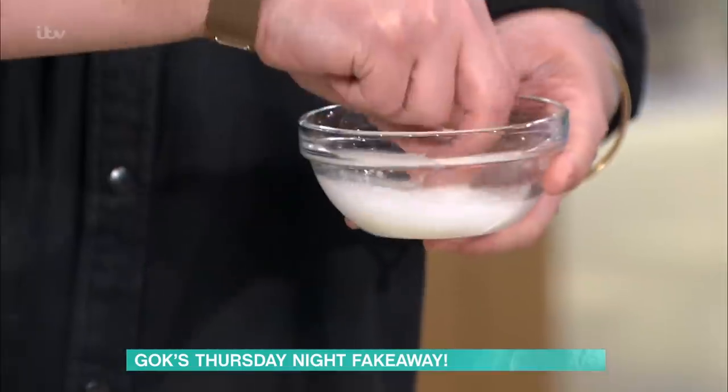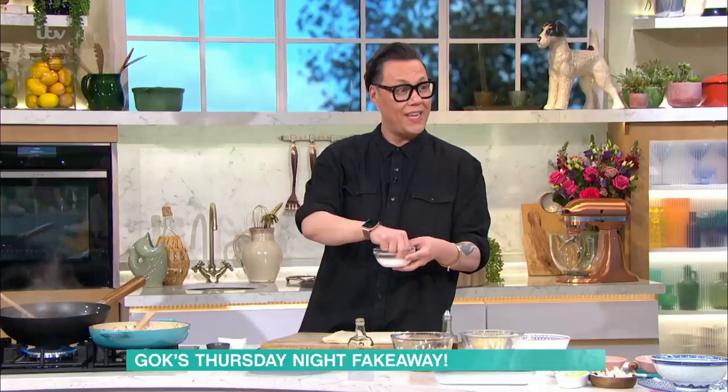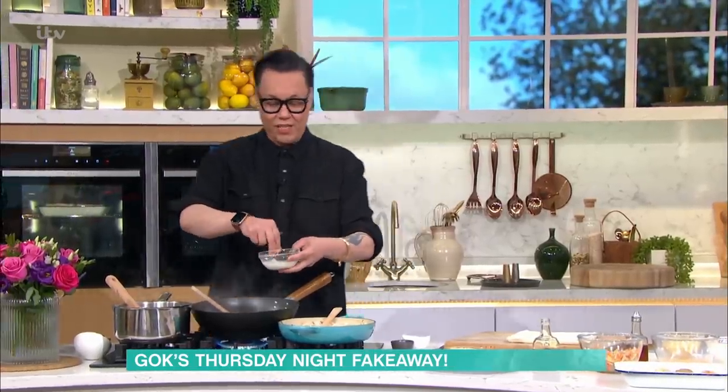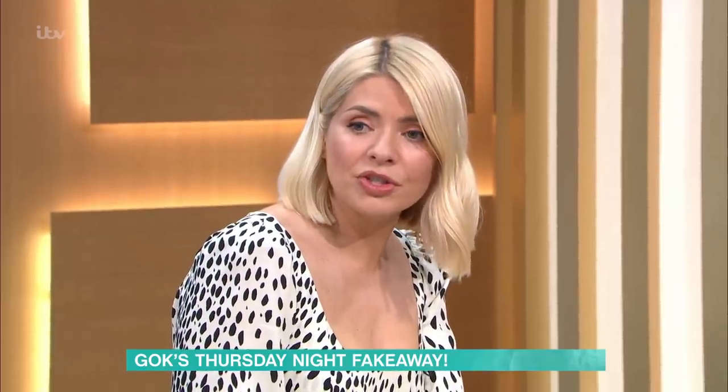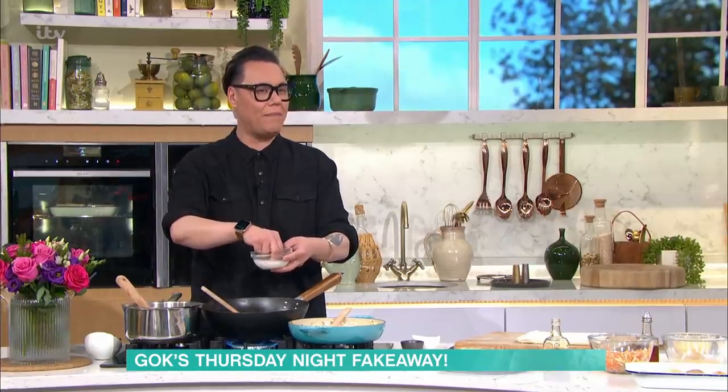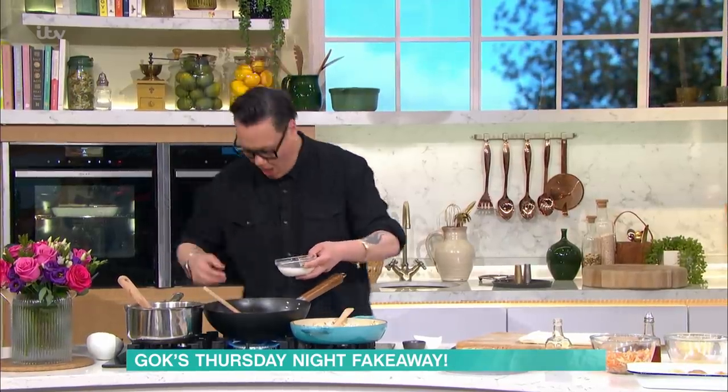That soup is just so lovely — it's super healthy and super easy; a great lunch. If you haven't got creamed corn and you've only got a tin of sweet corn, you can whack it in a blender — it's not exactly the same but it's a close second.